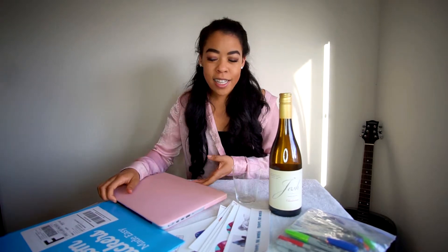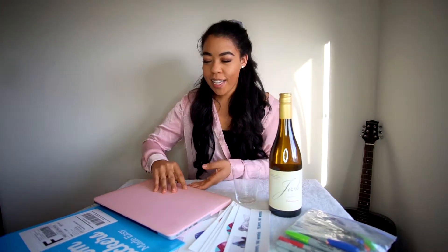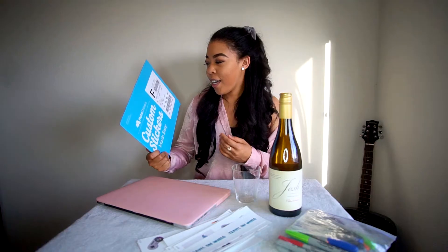So basically what's going on today is I have this new laptop — well, it's not new technically. It's a MacBook Pro 13 that came out in early 2015, but it's new to me. I've never had a MacBook so I'm actually pretty excited about it. I ordered this very plain pink case on Amazon for $13.99, and I started looking online for stickers I could customize and came across this website — not sponsored, obviously.